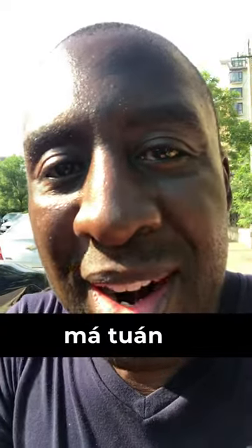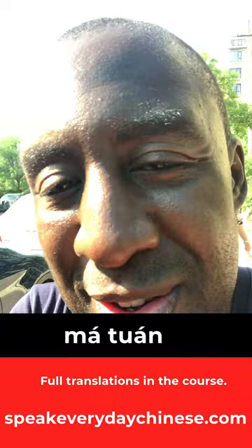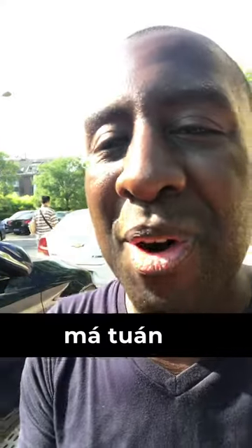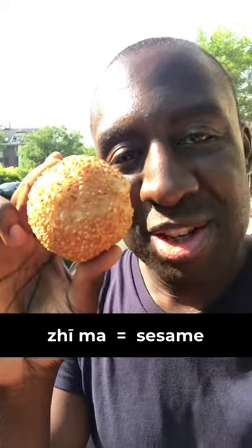Then I sat down to make a video and another person told me it was called 'ma tuan' — 'ma tuar' — because 'zhima,' the last character 'ma,' has a second tone, and 'tuan' also means a lump or a ball. I asked what it is in Putonghua, standard Mandarin, since I have students all over China, and he said to call it 'zhima tuan.'